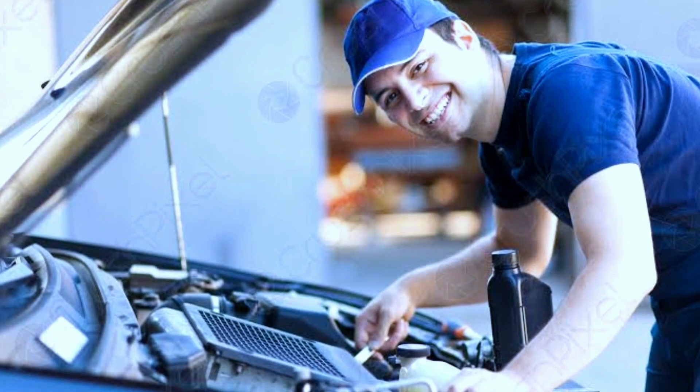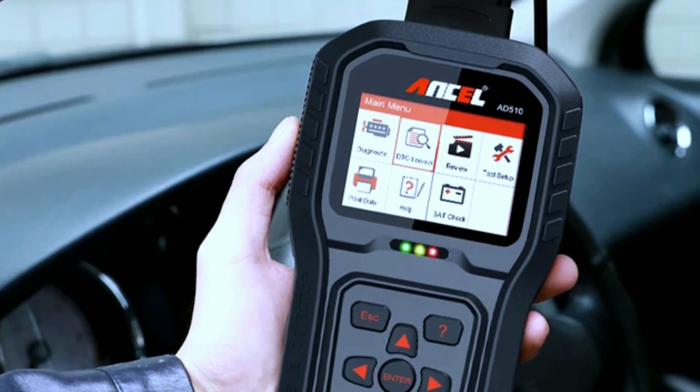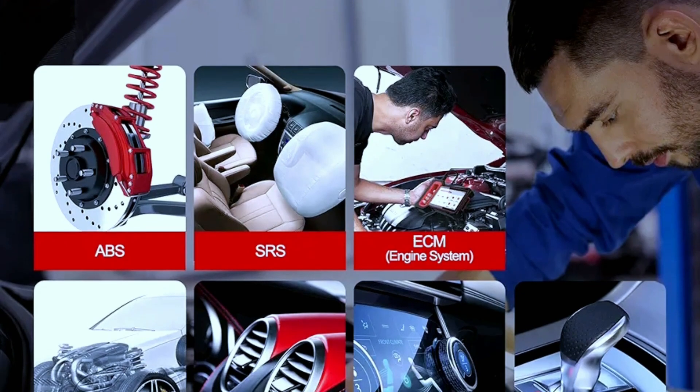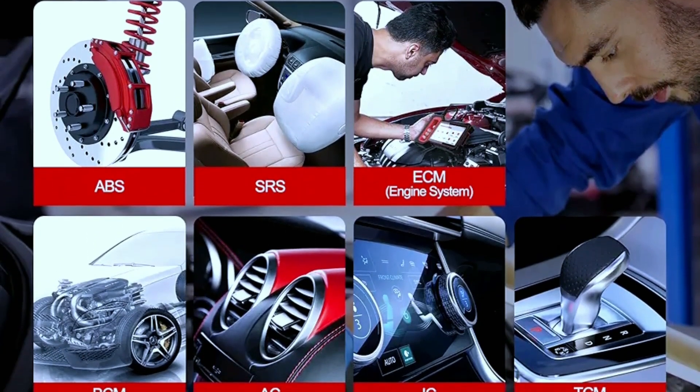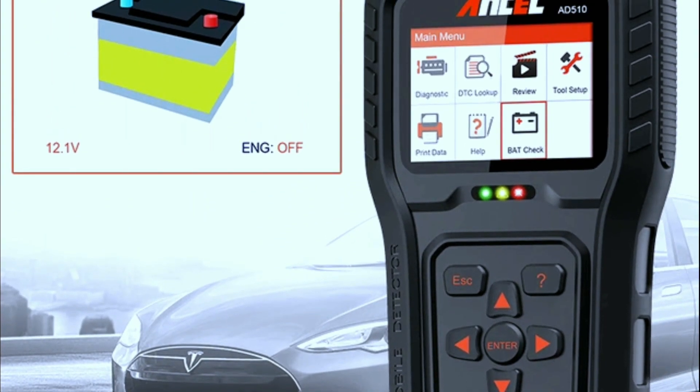For the DIY mechanic or professionals, the Autel AD510 Pro offers advanced functions like ABS and sensor diagnostics. It can even perform oil reset and battery registration for certain models — a handy tool for comprehensive vehicle maintenance.